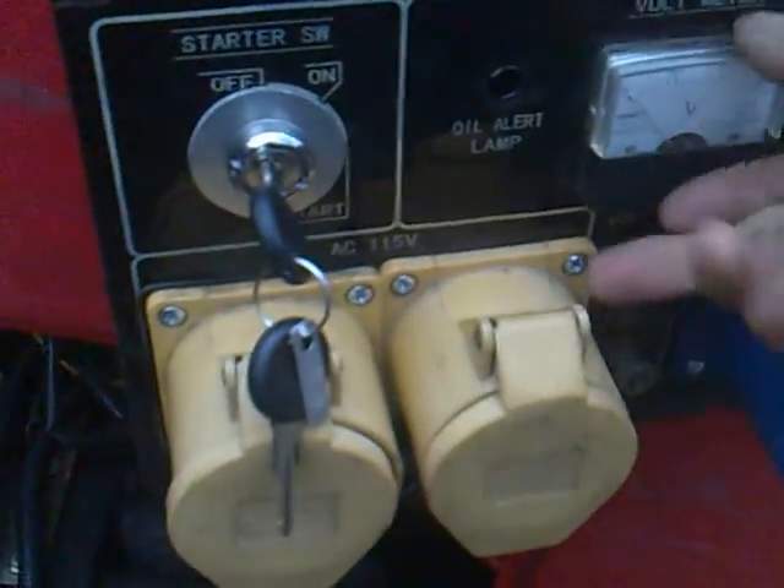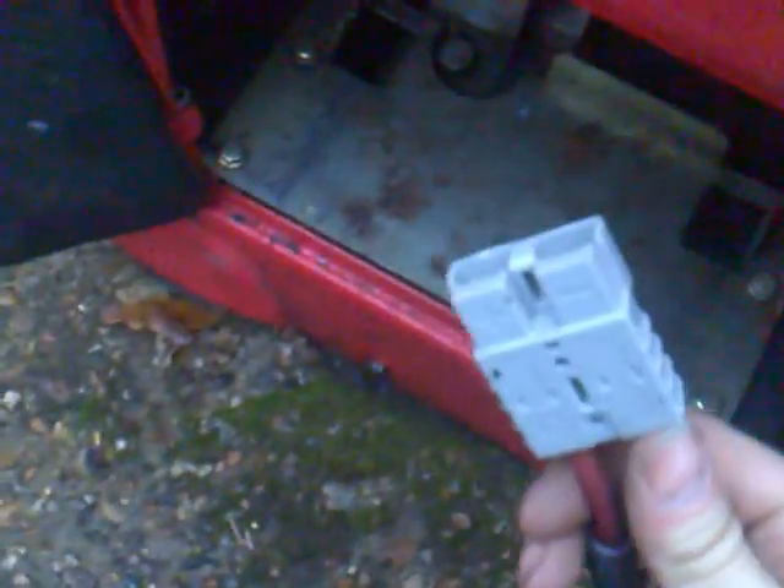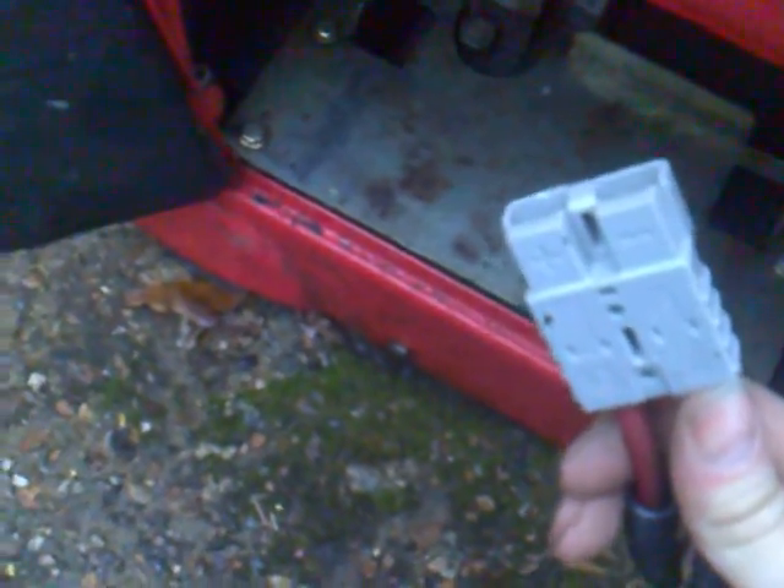What I need to do now is actually work out how that's been wired, which is tricky to say the least. I've also put an Anderson plug onto the battery leads, so if I have an external battery I can just plug it straight in. Makes life a lot easier. Slowly working on that.